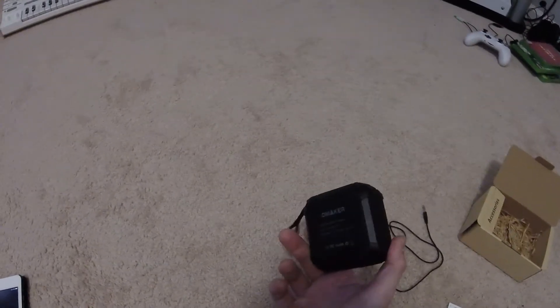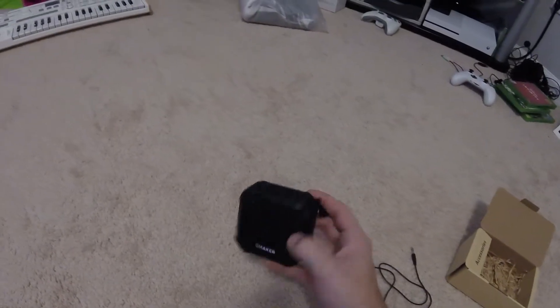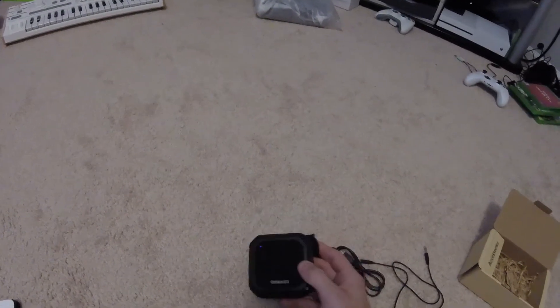Alright, so that's it. Overall it's a pretty cool speaker for its size — compact, portable, and less than 30 bucks. Something I'd feel comfortable taking anywhere. And if it gets damaged or you lose it, it's okay, it's not the biggest loss in the world, but it puts out a pretty good sound.